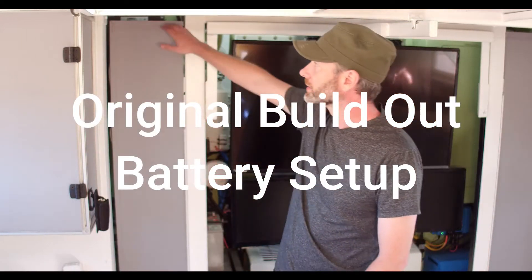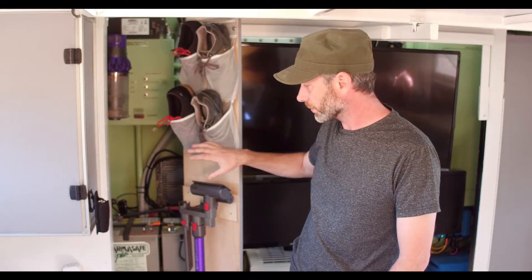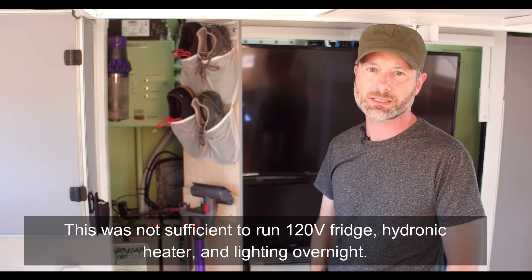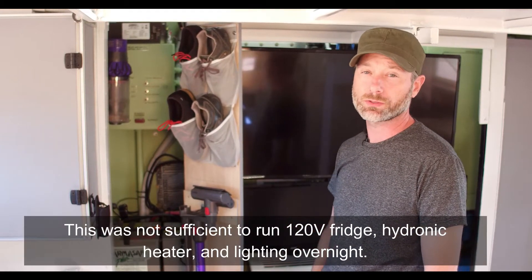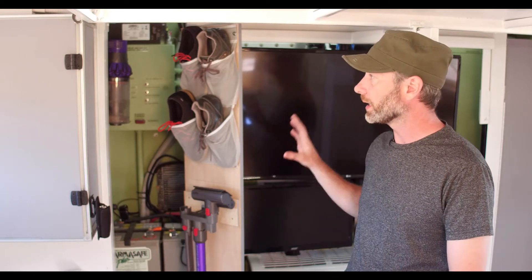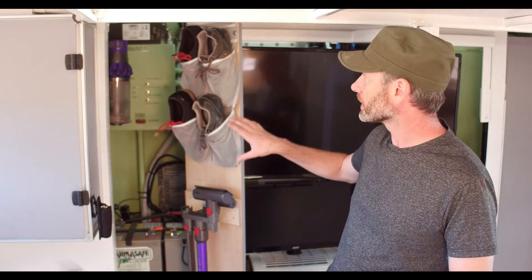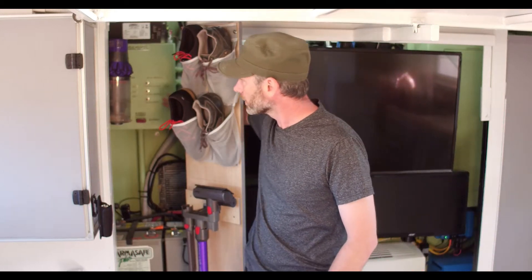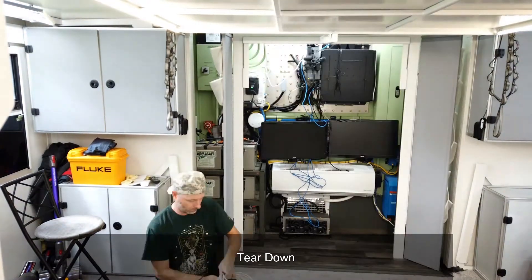Over on the driver's side we've got our battery bank. We currently have six AGM batteries, 120 amp hours, and we run a 24 volt system — these entire trucks are 24 volt. This box did come with a 24 volt panel back here.